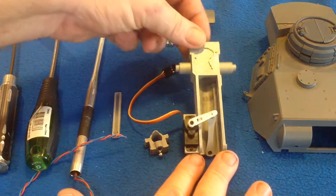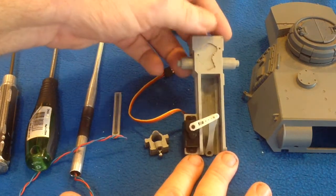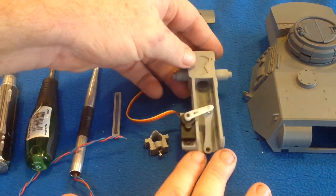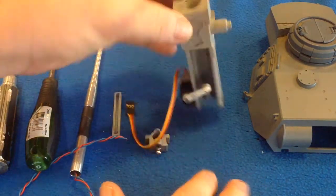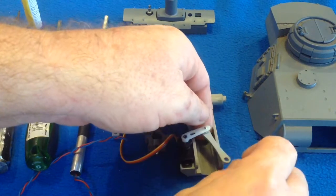First of all you've got your main part — this is Part A. When you print it out, I suggest that you put in some supports and then you'll need to file and smooth out these running grooves here and maybe a bit in the barrel. Depends on how good your printer is.